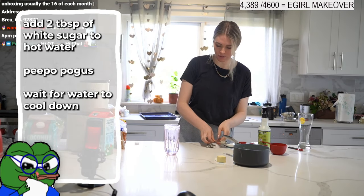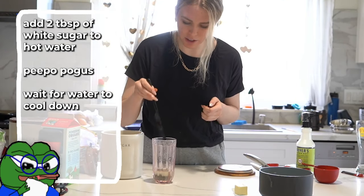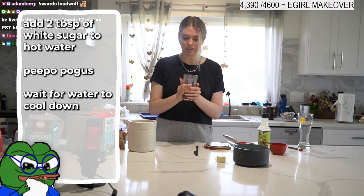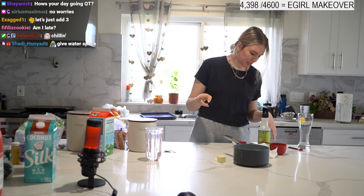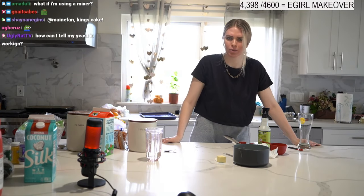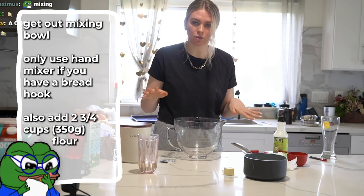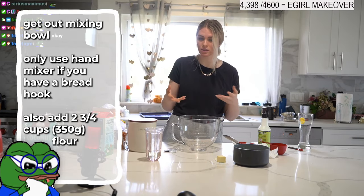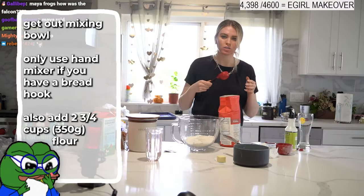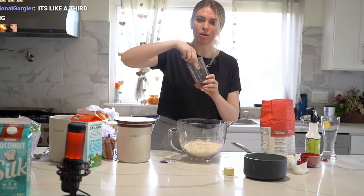Add two tablespoons of white sugar to our hot water — the hot water is gonna melt the sugar. We need to get this to a temperature that's good for the yeast, so just let it come down to warm. Meanwhile, get your mixing bowl. If you're using a hand mixer, you need a bread hook — if you don't have one, you'll use your hands. Measure out two and three-fourths cups of flour.